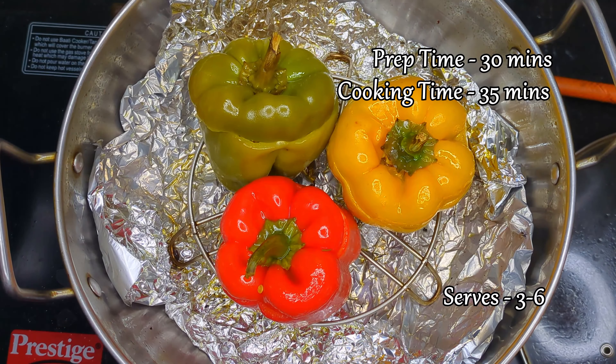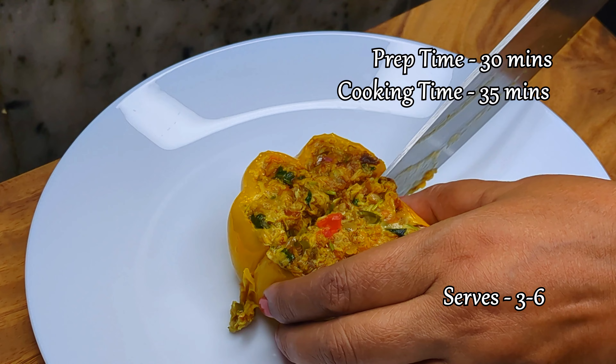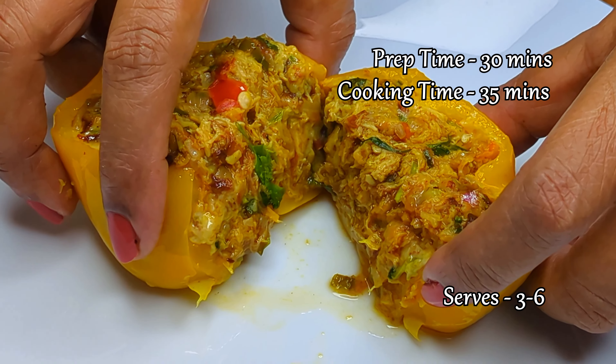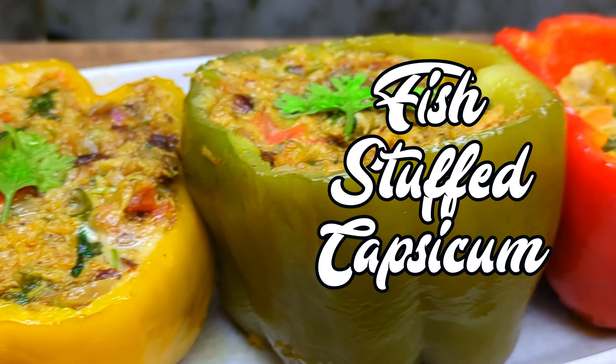Hello, we are making fish stuffed capsicums today. This recipe is a perfect symphony of fish cooked with spices, nestled inside capsicums, imparting a crisp texture and sweet and smoky flavor.